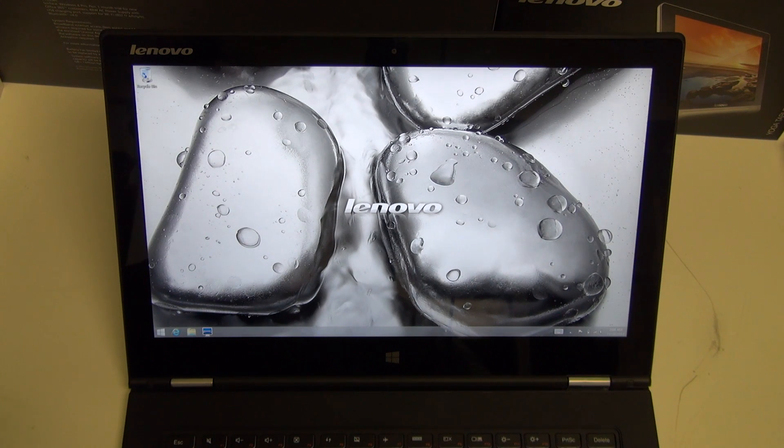Hey everybody, Ed here with the Digital Digest, and today I wanted to share a quick update on my experience with the Lenovo Yoga 2 Pro. So far I've been really impressed with this second generation Yoga, and that's because Lenovo really has outdone itself in this new model.